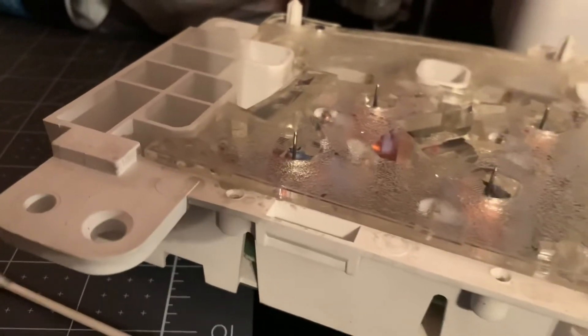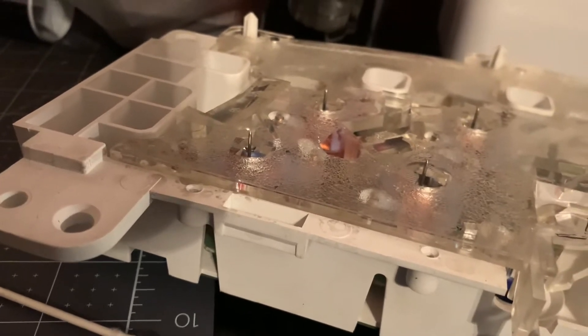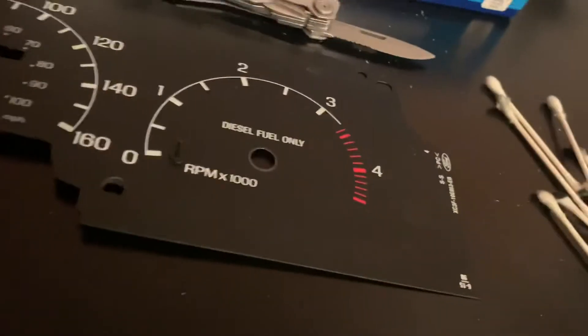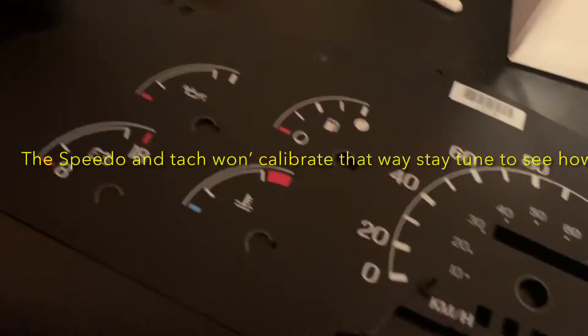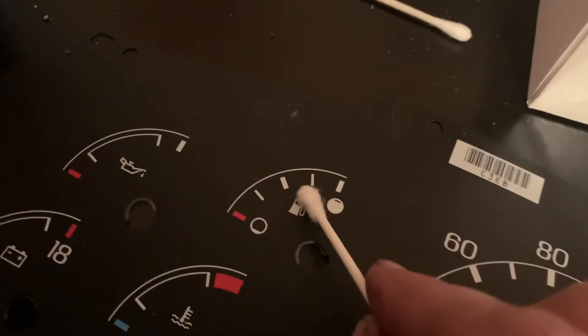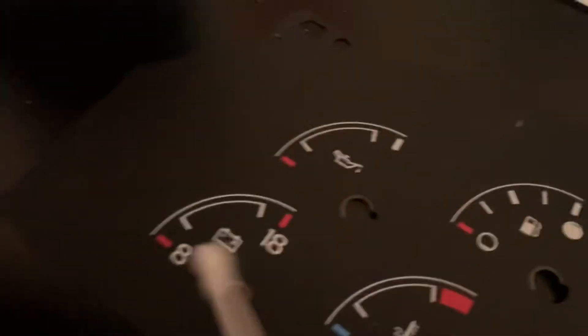In order to do that, basically turn the key on — don't start the truck — and note every position of the gauge. The ones that you'll definitely get bang on is gonna be your speedometer and your tachometer. The ones you're also gonna have to note are oil pressure, because you basically set it to zero when the key's on. Fuel could be off if you don't know what your tank's at, but basically mark where your tank is at.